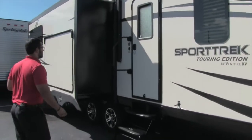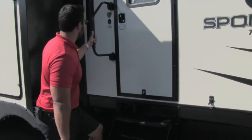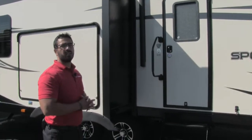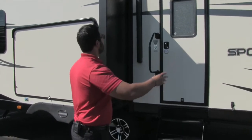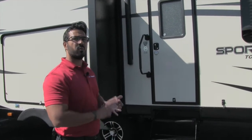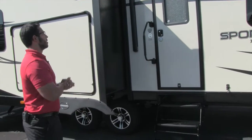Getting into the 336 is very easy — you have three steps right here as well as an easy grab handle, so from the very first step all the way in, it is not a problem. Right above the door are two outside speakers connected to your multimedia center inside. That multimedia center is Bluetooth capable, so when you're sitting underneath this huge power awning, you can set your chairs up and control the music via Bluetooth on your smartphone or tablet — whether you're streaming or playing music on the device itself.